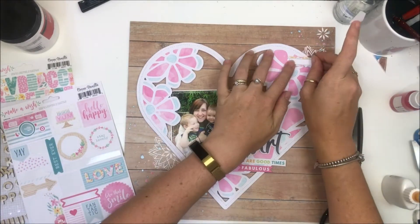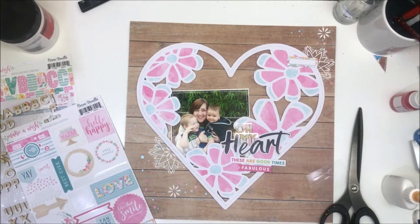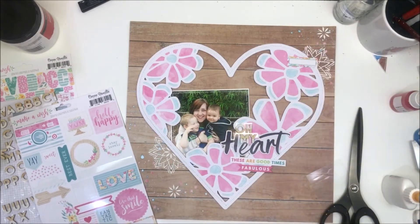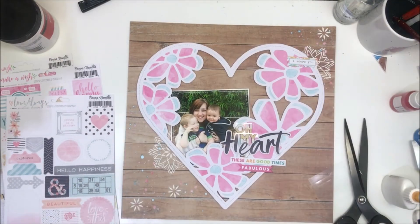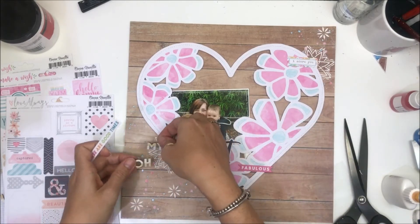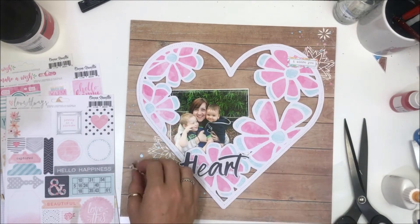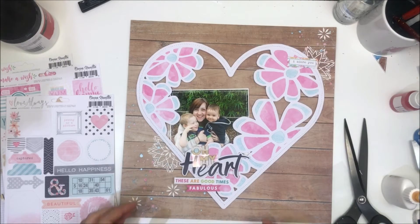I think I played around with lots of embellishments for quite a while until I found the right thing. I've got a label up there and a word strip sticker that says 'I Adore You' — that's from the Love Always collection. I'm going to muck around with my title here, being really conscious of where I've got open weird space with my letters, and that's why I keep moving it.